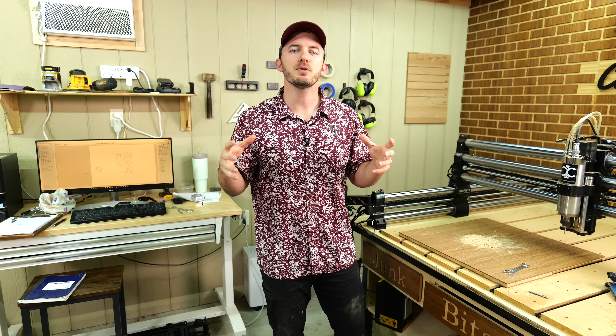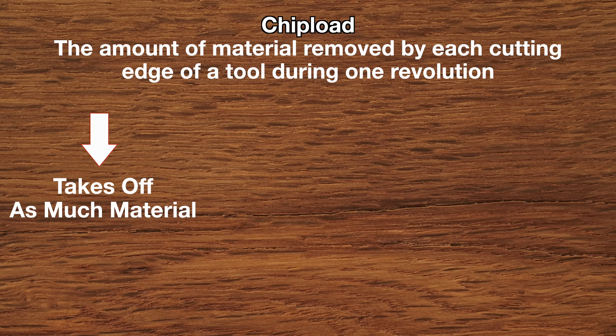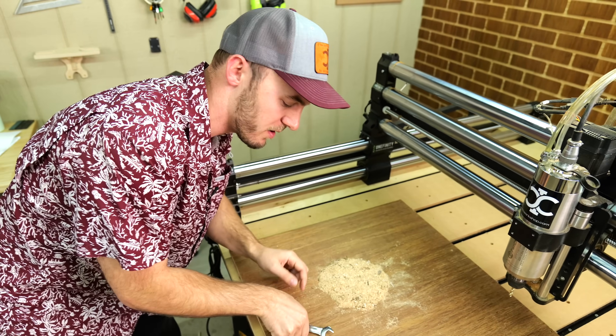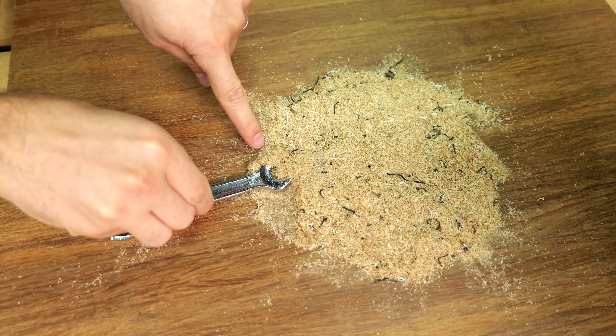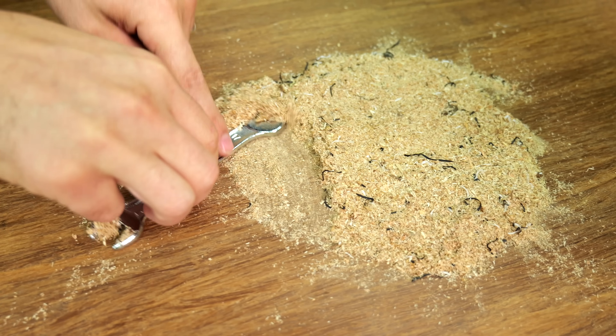Simply put, chip load is the amount of material a bit needs to take off at one time — A, to make sure the bit takes off as much material as possible during the life of the bit, and B, to reduce heat while doing it. This is your material right here that you're cutting, and these are each the cutting parts of the bit. That amount of material that it is taking off is the chip load.